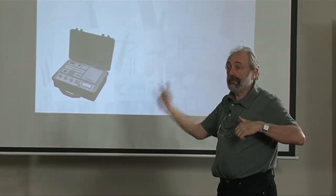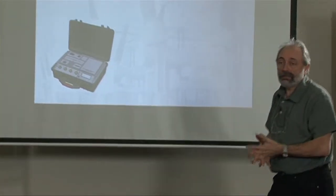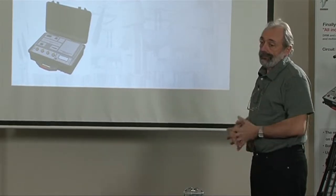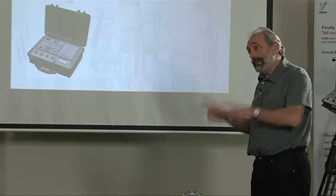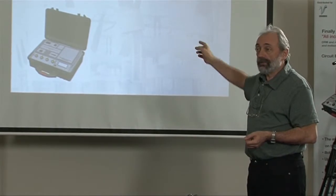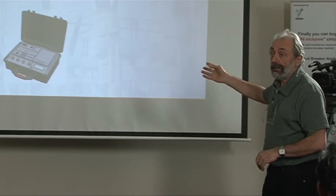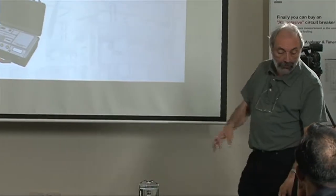The instrument does demagnetization — it goes through the cycle of demagnetization and cannot do anything else. These winding resistance instruments with demagnetization can do this also, but there were some needs for an instrument that can be only a demagnetizer, and based on the market demand, we created an instrument that can do only this.